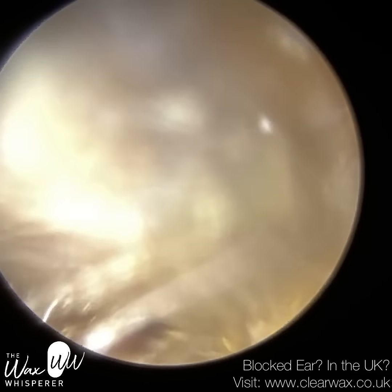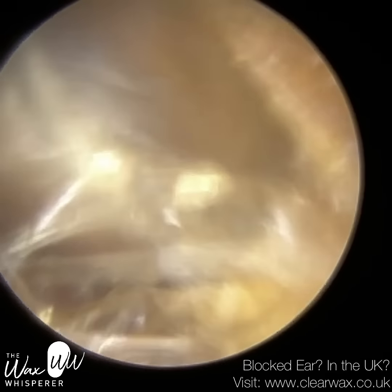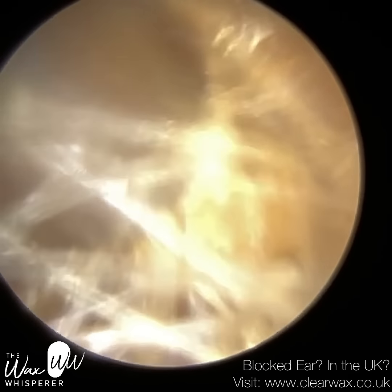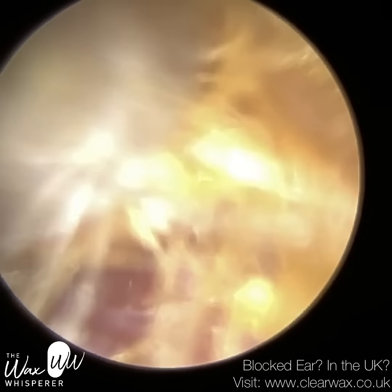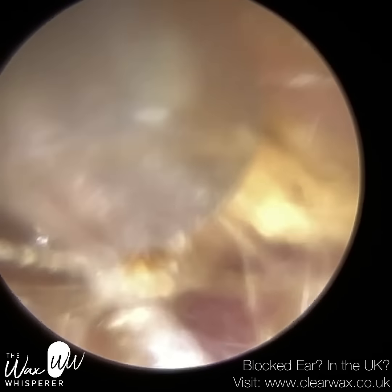I'm just using the endoscope to stretch the patient's ear open. This patient has to attend every nine months to have their earwax removed, and no doubt it's their ear anatomy that's contributing to this buildup of wax and dead skin in the ear.